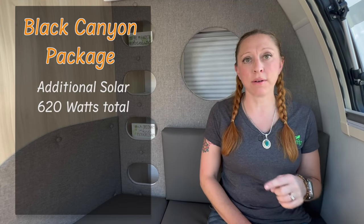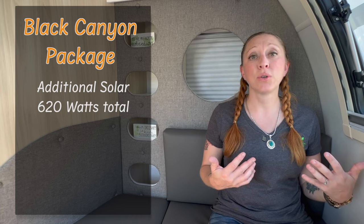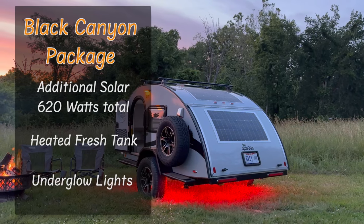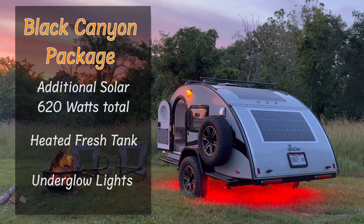Let's talk about that Black Canyon package. If you choose to upgrade, you will get an additional 310-watt solar panel, doubling your total capacity to 620 watts — pretty awesome. Your fresh water tank is actually going to be heated, which will help you on those really cold nights. And finally, there are super cool underglow lights which not only look great but actually help you see at night, and they're red so they don't hurt your night vision.